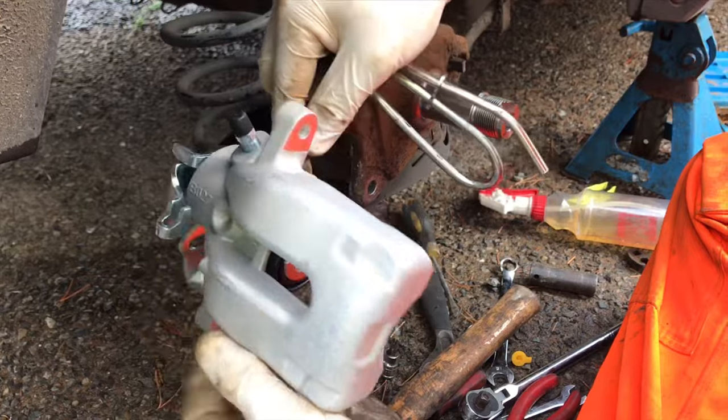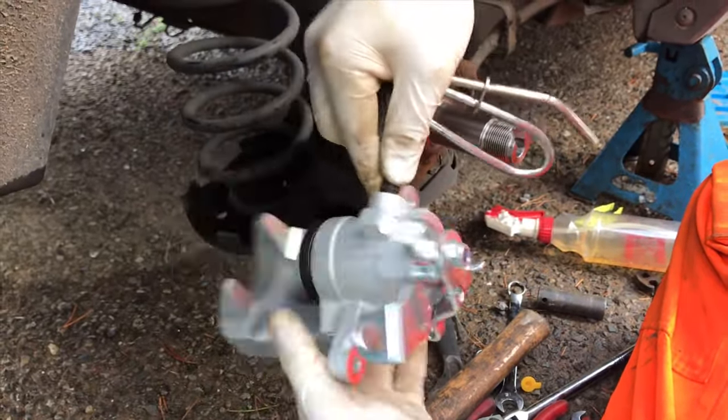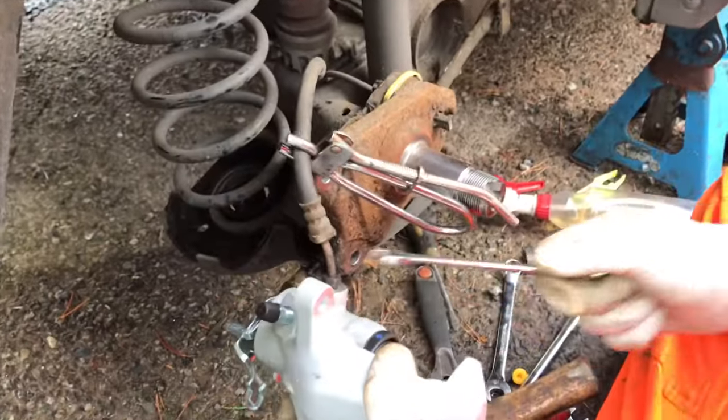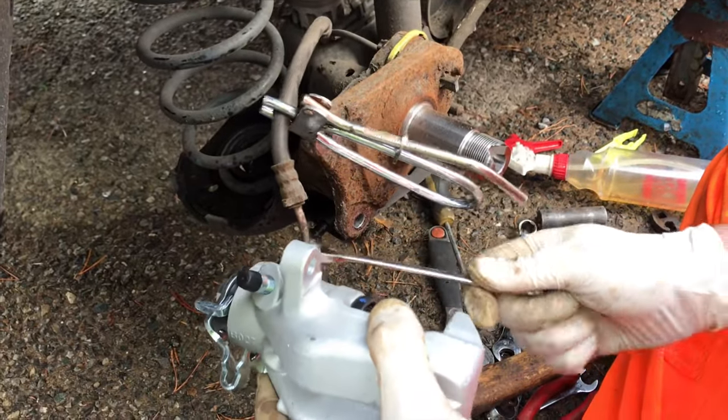These are really fine threads so you can screw it up pretty badly. Maybe that's where the saying came from — 'screw it up.' Just nip that up a little bit. Should be good.